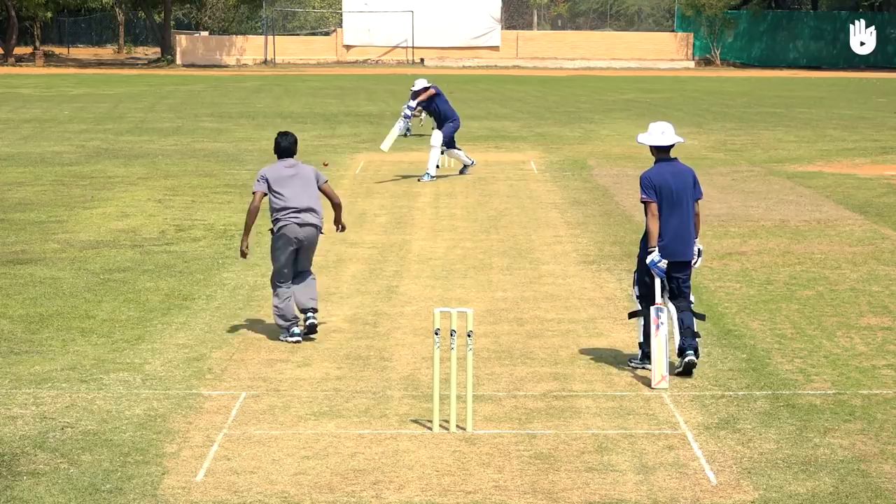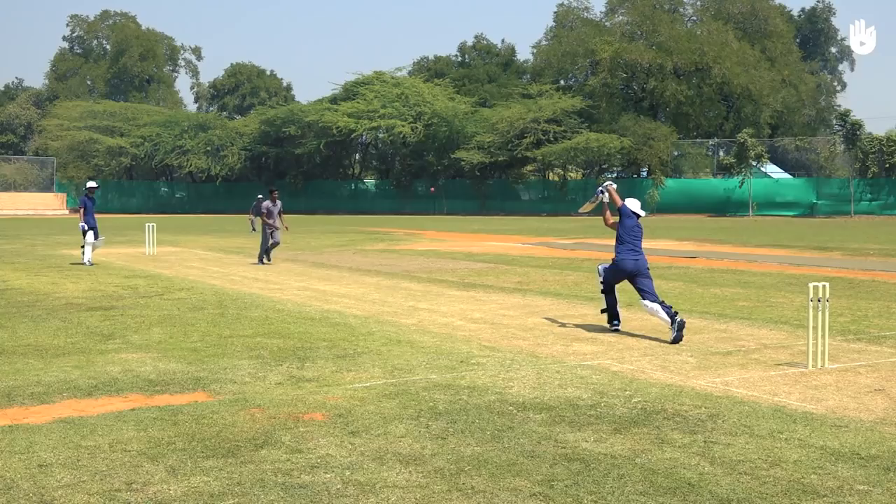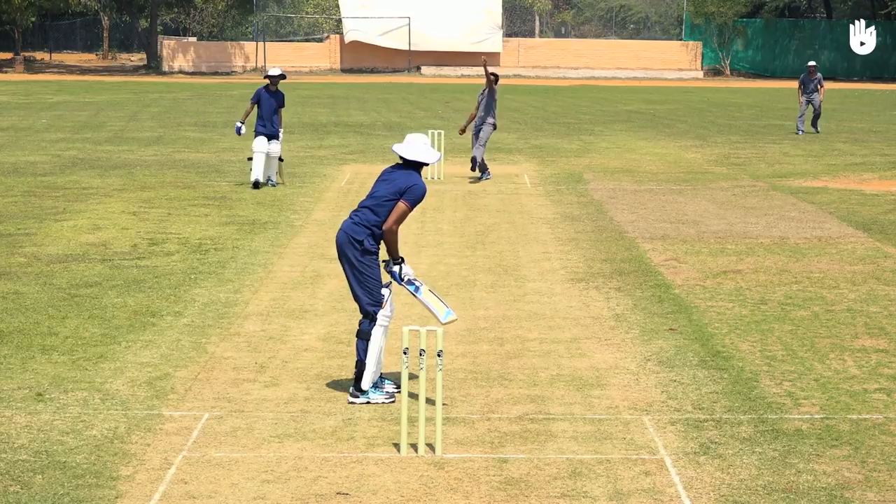In this video you will learn how to play an off drive. An off drive is a vertical stroke played on the front foot to hit the ball wide of mid-off. The right ball to play the off drive is an over pitch delivery falling on or outside of off stump.